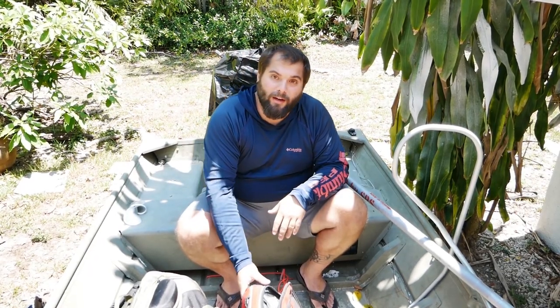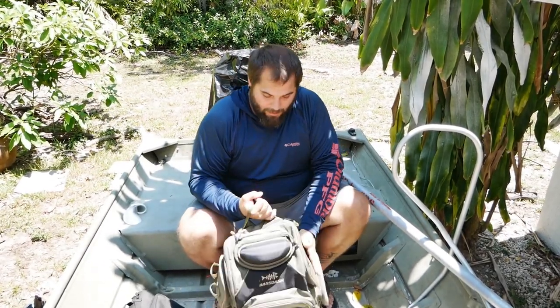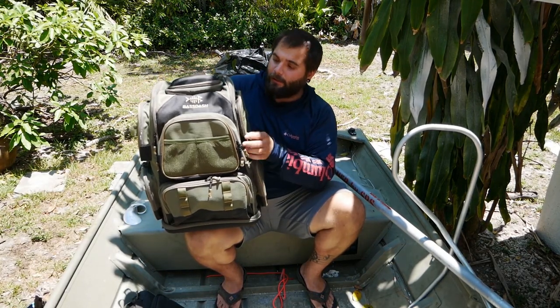There are times that you want to have all of your gear with you. For instance, if you're fishing on a boat, it's pretty easy to just take your whole tackle bag with you, and that's when a full tackle bag comes into play. The old Bass Pro bag ended up being trash, so I'm getting rid of that one. What I got to replace it is this Bass Dash tackle bag.